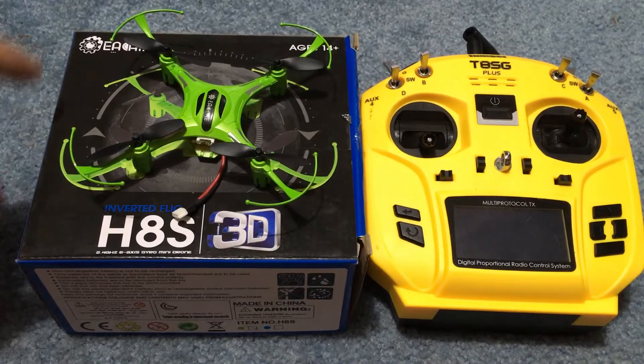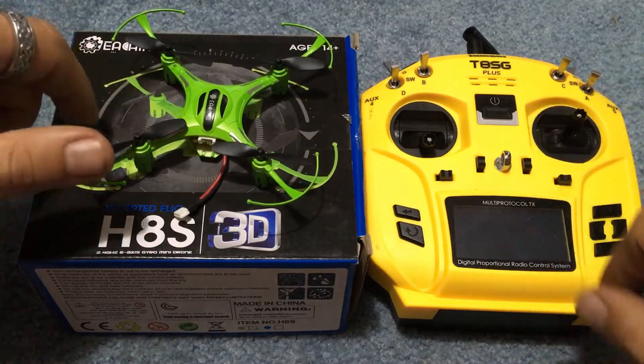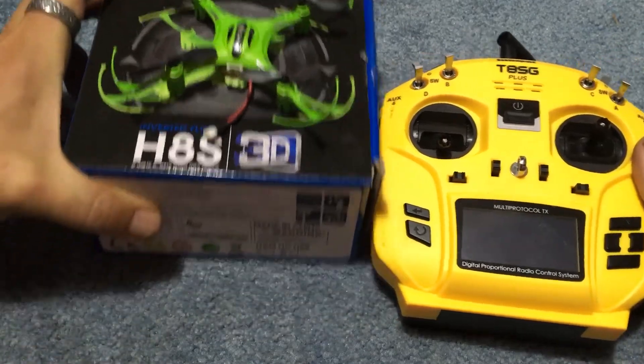J-Drone here. What's going on guys? We are going to try to bind another drone to the Jumper transmitter, so I'll show you how to set this up.